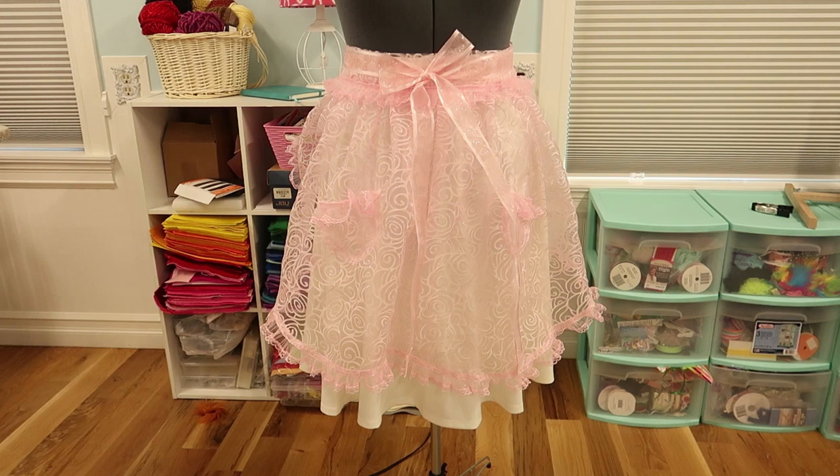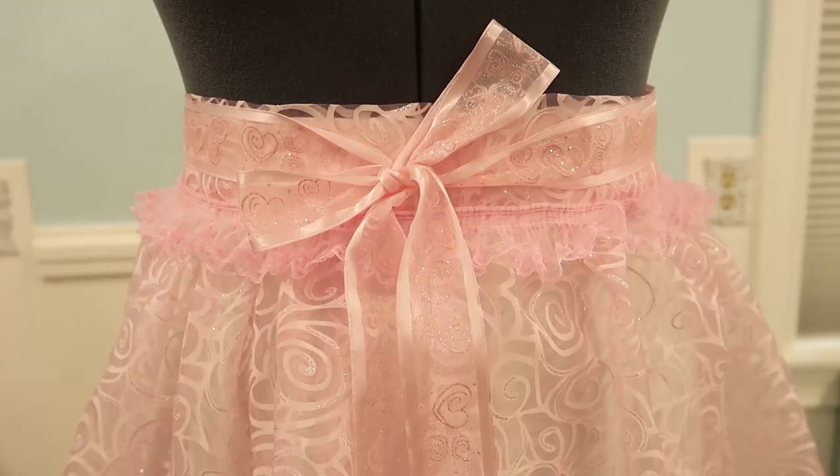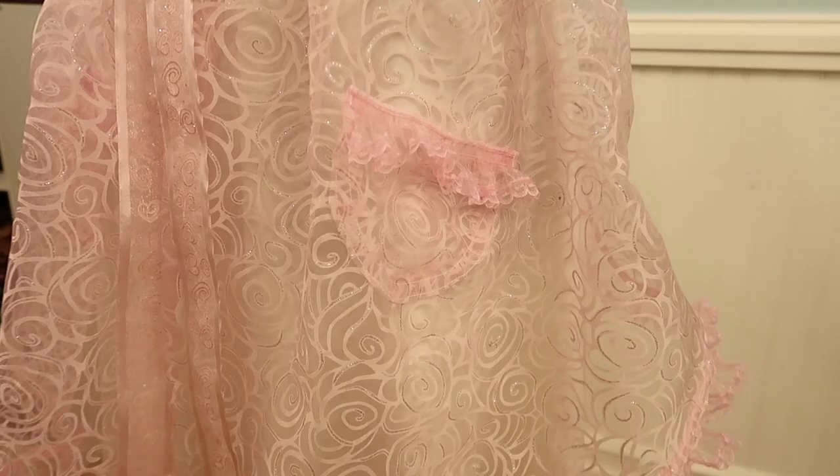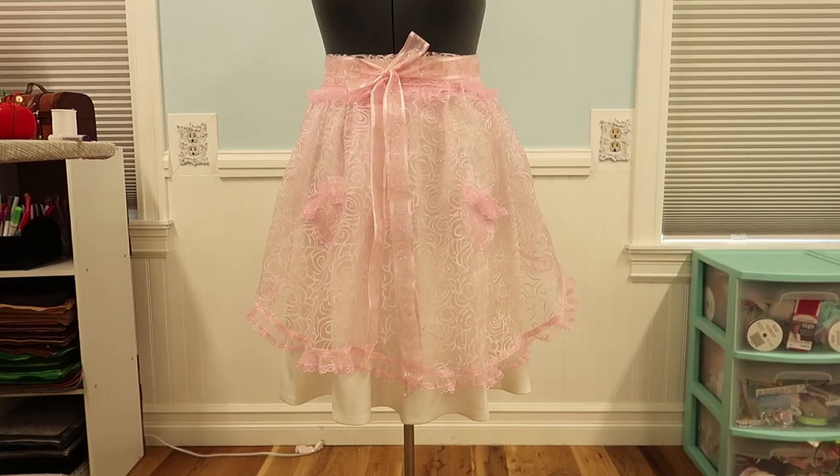Hey guys! Today I'm going to show you how I made a vintage 1950s style hostess apron. And of course this apron is completely impractical. It's more for show. It's more of a fantasy pretty apron that you would wear over a very fancy dress. So let's get started!